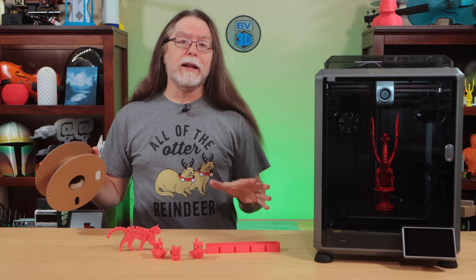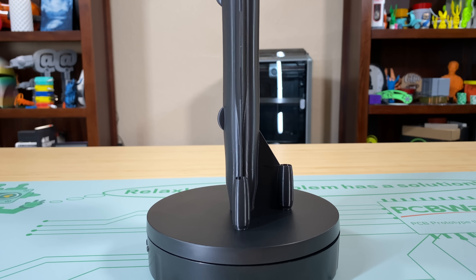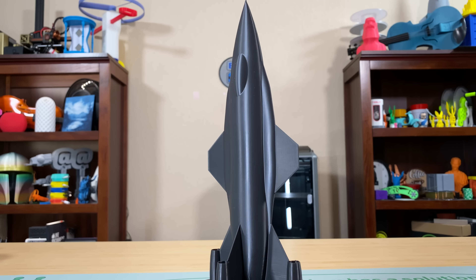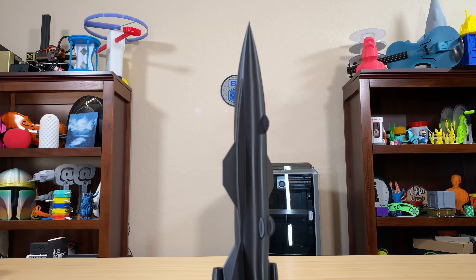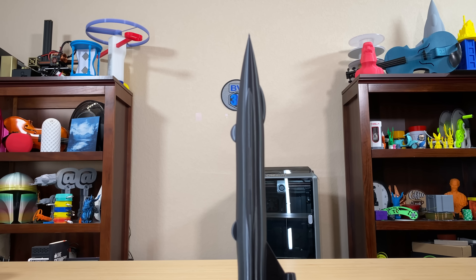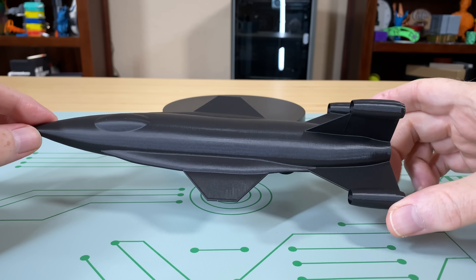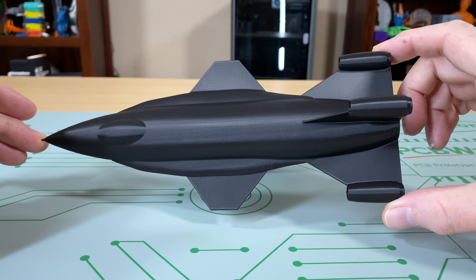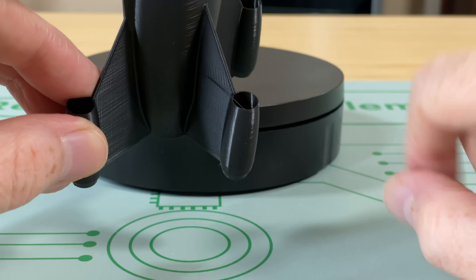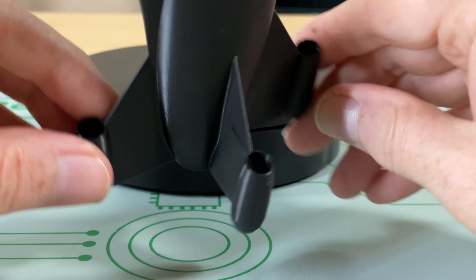Then I loaded a spool of Creality's black Hyper PLA that they sent along with the printer. Here's the rocket plane model scaled up to the maximum size possible on this printer — 250mm tall. This prints in spiral vase mode, which tells the slicer to print only the outer shell of the model as a spiral from the bottom to the top. It took an hour and a half to print, and it is almost flawless. I found one flaw — the nozzle crossing to an engine instead of following the outline of the model, possibly a slicer issue. Almost flawless; a quick snip with the flush cutters should fix that.